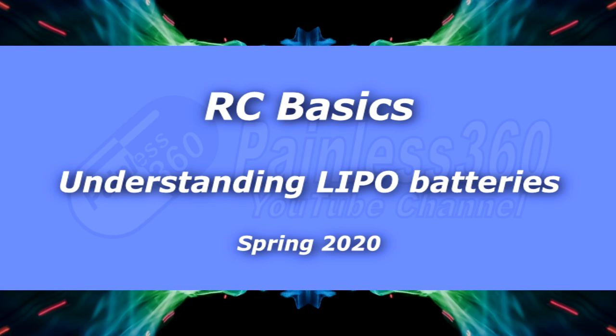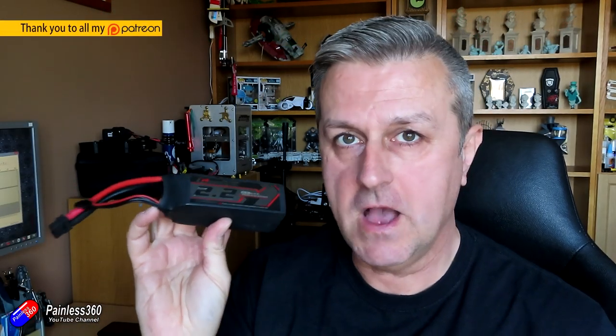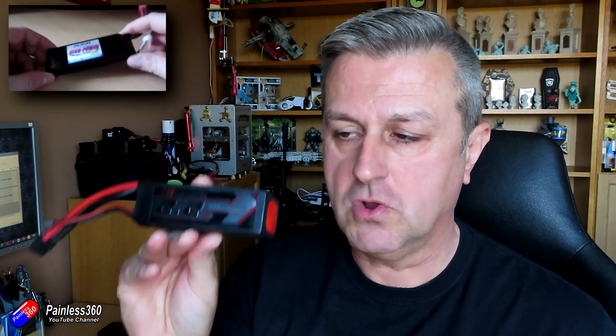Hello and welcome to the video. This video is all about lithium polymer batteries, or LiPo batteries as they are commonly known. If you are new to radio control and trying to figure out how all this stuff works, this is part of a series of videos — click the tag or find a link in the description. This is specifically an update around LiPo batteries, as I've had a video on this topic for a very long time and it's proved very popular, but it was time to revisit it.